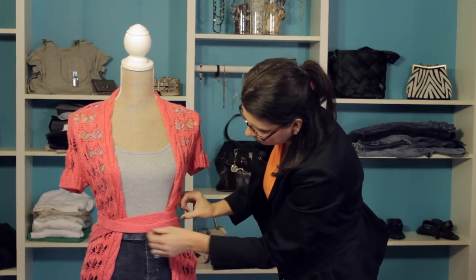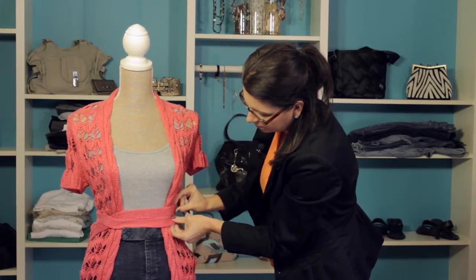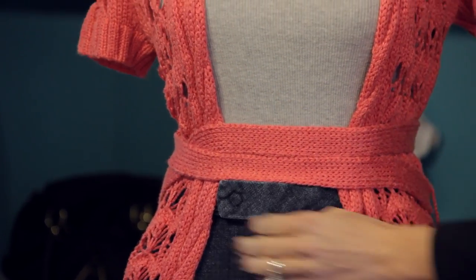Then in the front, we're going to make sure that we line everything up. It gives this nice illusion of like a double belt and really accentuates the waist. So there you go.